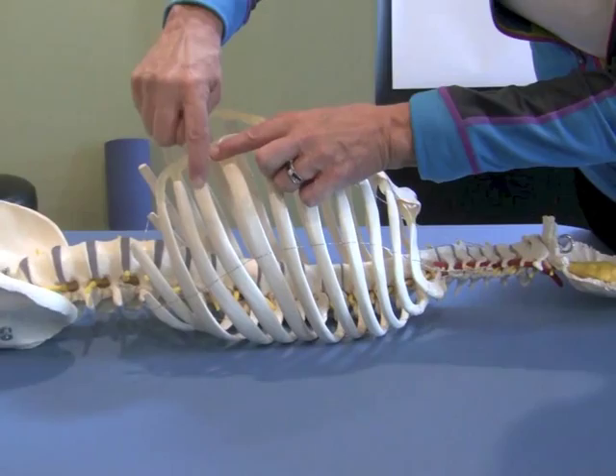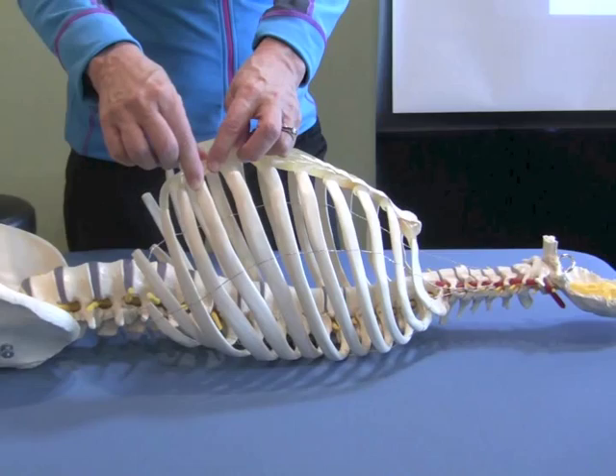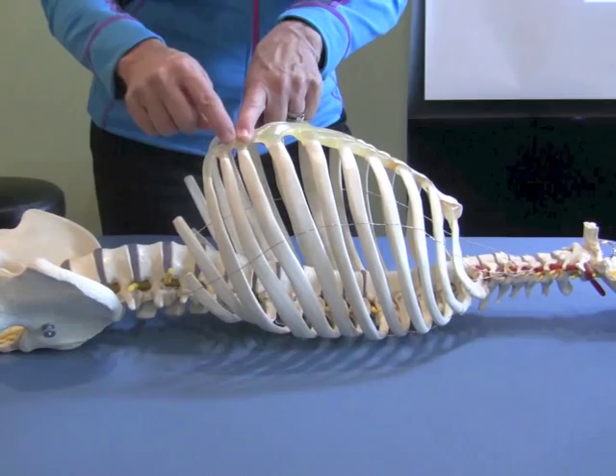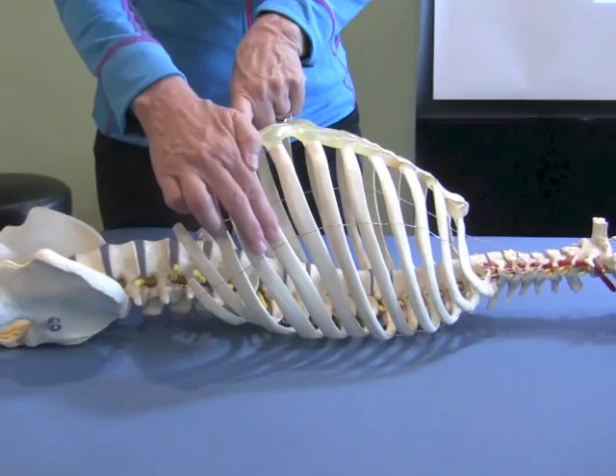Follow the rib all the way to the front and see if you can feel where the rib connects to the cartilage. In a normal healthy thorax that's very difficult to feel, but if you have something called Tietze's disease or costochondritis, you may find some tenderness and swelling at that joint line. Or if there has been a direct blow to the chest or a fracture, some of the rib may separate or become strained at these joints, particularly higher up in the chest.